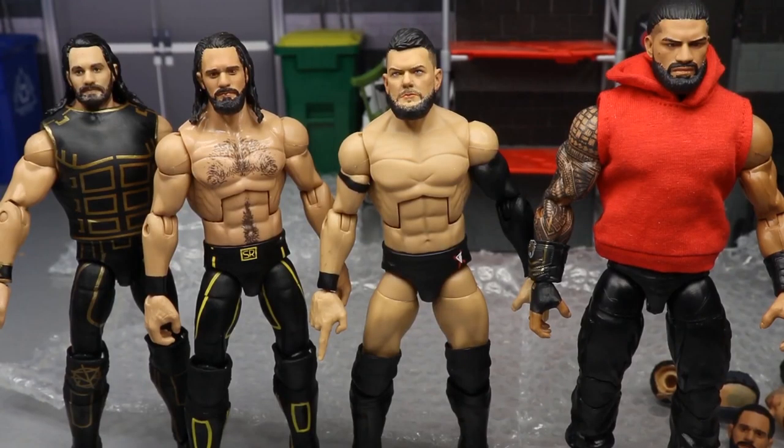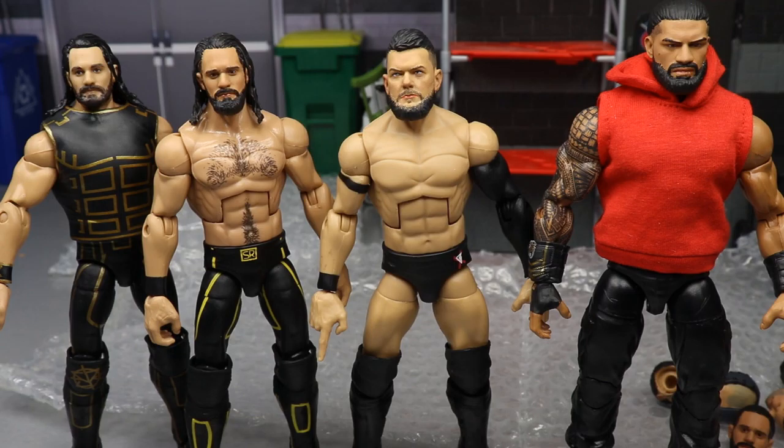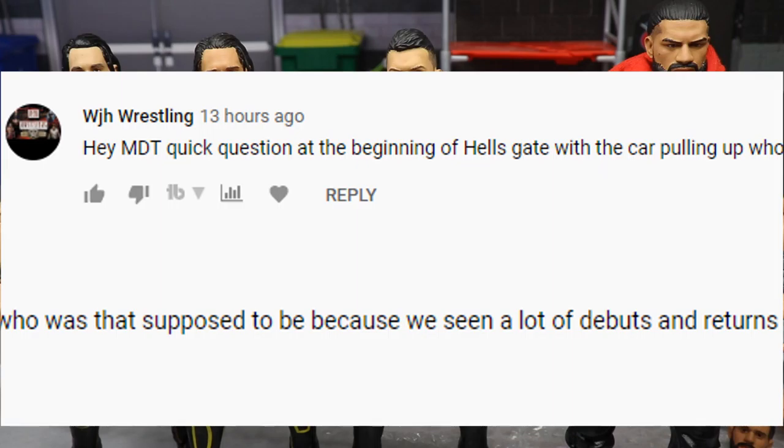That pretty much does it for the custom head sculpts, the My Damn Hauls, and the UFC figures. If you'd like to see full in-depth reviews of the UFC figures, I'd probably do the full set of all six in one video - take a closer look at the articulation, see if we can get some surgery going, maybe interact some parts. Let me know what you think of these custom head sculpts and everything else. Now let's get into a random shout out.